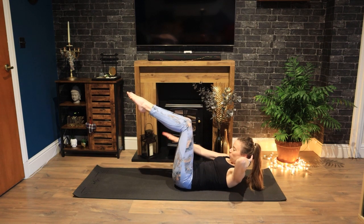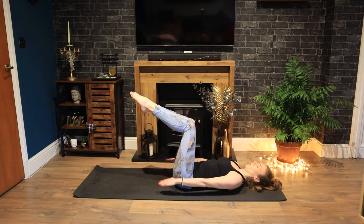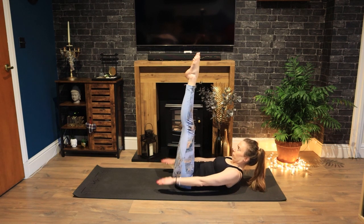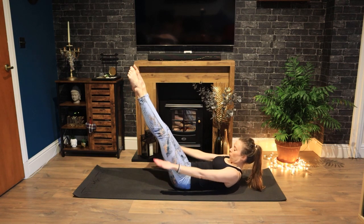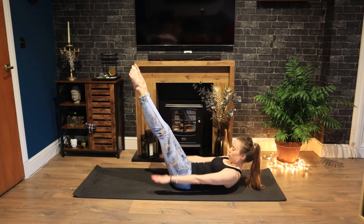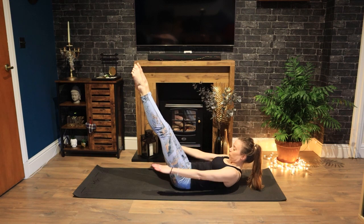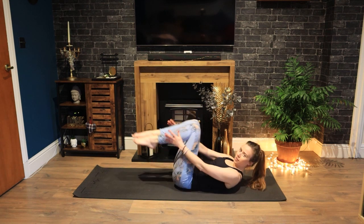And coming straight into our 100 — pump those arms. Inhaling to a count of 5. Exhaling to a count of 5. Place a hand behind your head if you need it, or your head can stay down altogether — that's okay too. Keep breathing. In for 5, out for 5. I'm showing you your leg options here — take whichever one is best for you today. Strong arms, shoulders down. Zipping and hollowing your pelvic floor and tummy button. Keep going. Breathing in for 5 and out for 5. You're doing so well. And relax. Woo, all done!